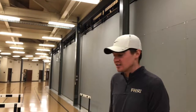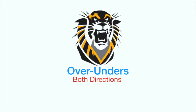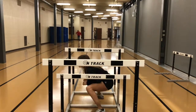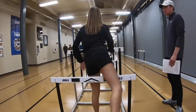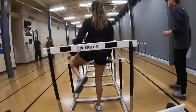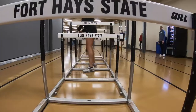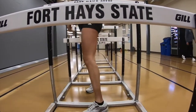Our next drill here will be some over-unders. This is just another routine to help open up the hips and get them loosened up before we get into the hurdle routine. For all these routines, we'll work on both sides and go each direction.